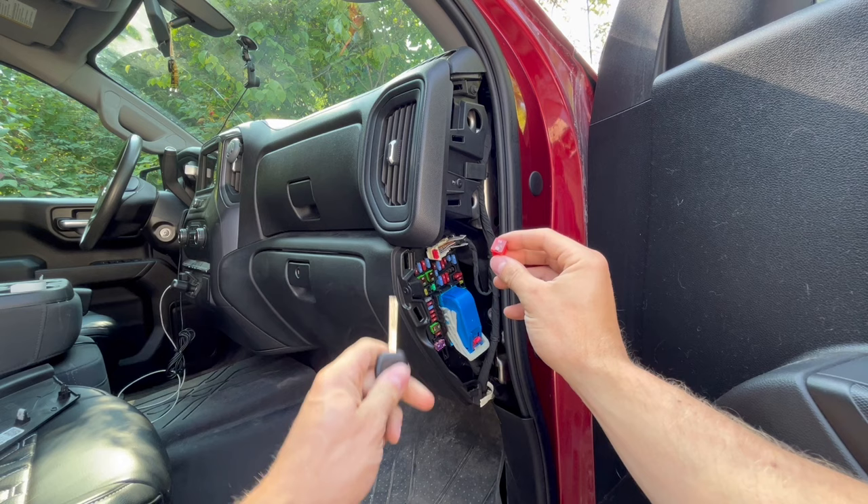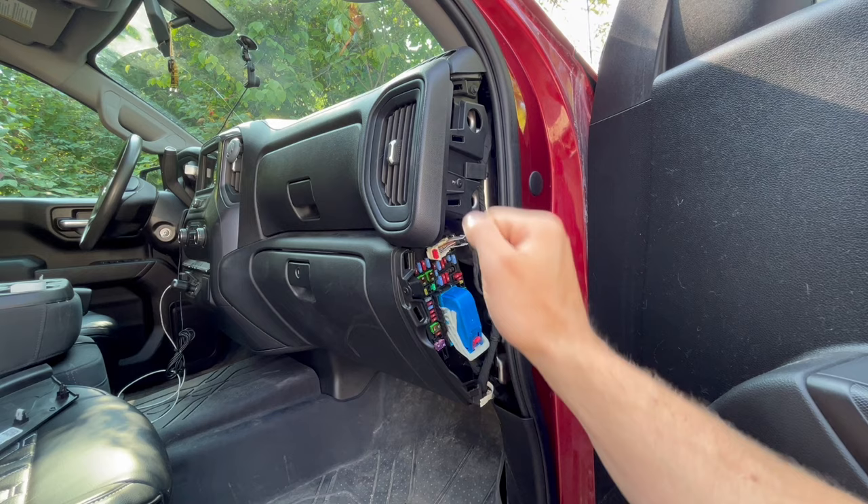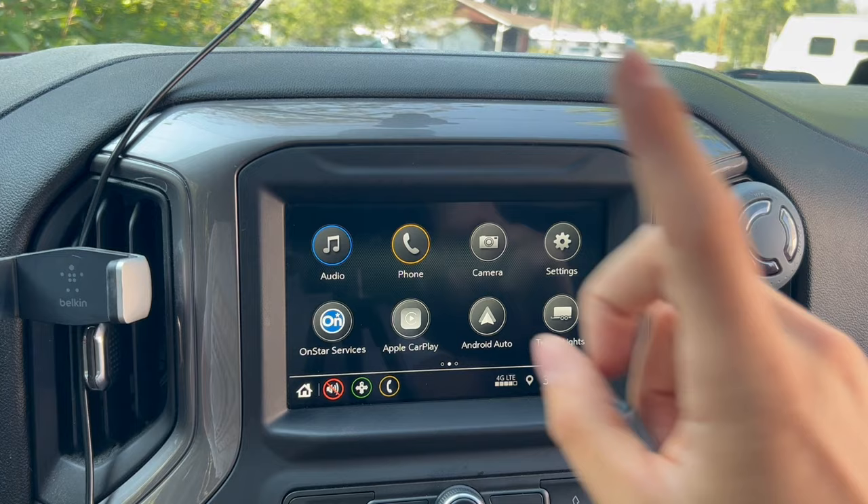The placement of this fuse allows for constant or auxiliary power by the turn of a key — this was discussed in a previous video. In today's video, I'm going to show you guys five different hidden features in your 2019 and up Chevy Silverado. Let's get into it.